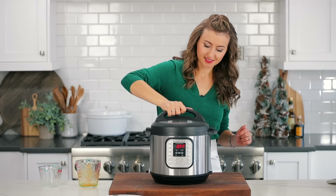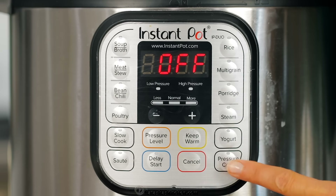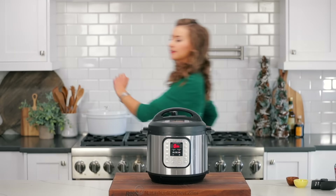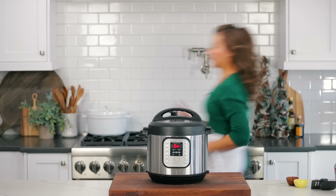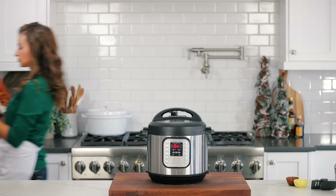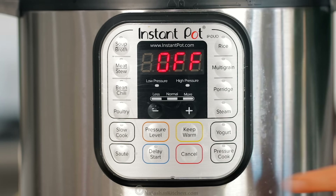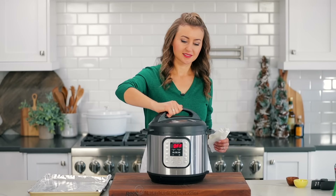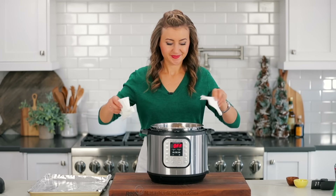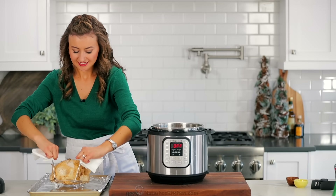Cover with the lid and set the valve to the sealing position. Cook on high pressure for 24 minutes followed by a 15-minute natural pressure release. After the 15-minute natural pressure release, turn the valve to the venting position to release any remaining pressure. Carefully remove the chicken using the trivet and allow any excess juices to drip back into the pot.